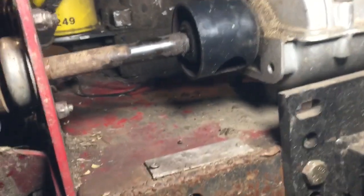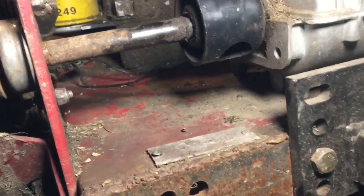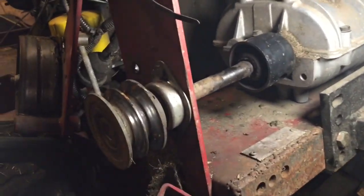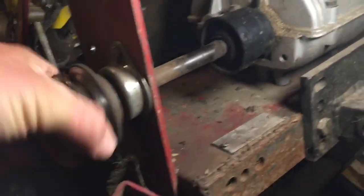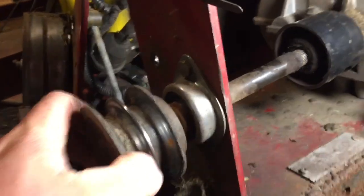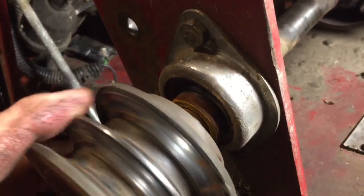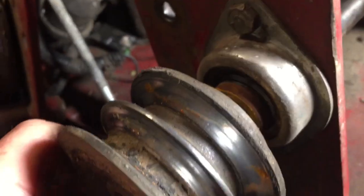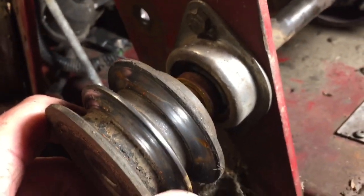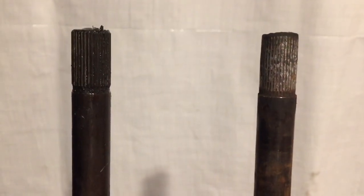Fortunately I have replacement parts for this, so we're just gonna swap them out. This is supposed to be locked in, but it's not supposed to be able to do that. And I think the flange bearing is done too.